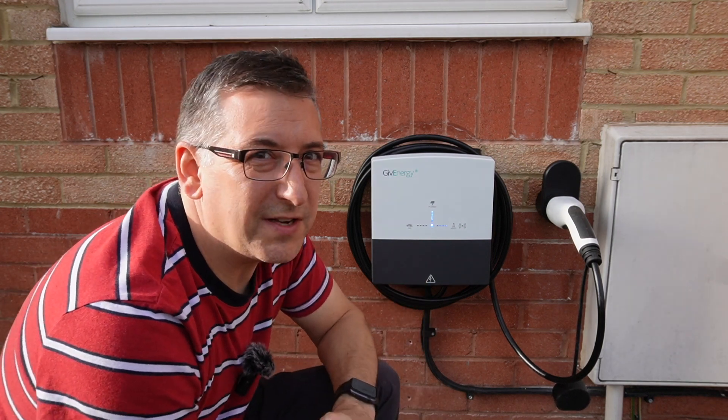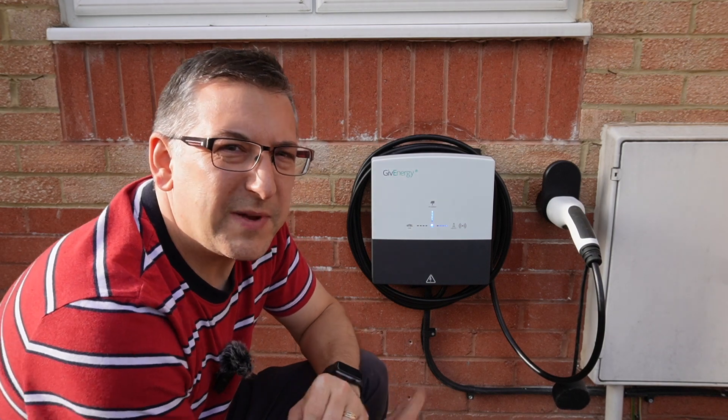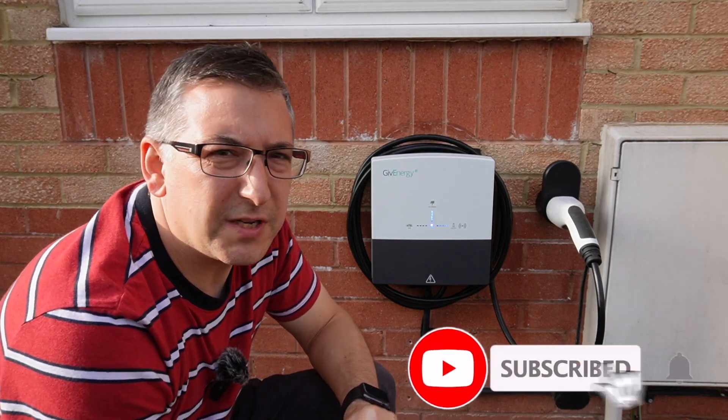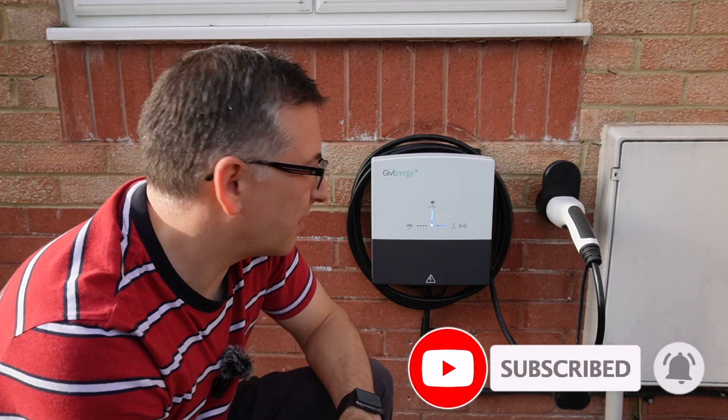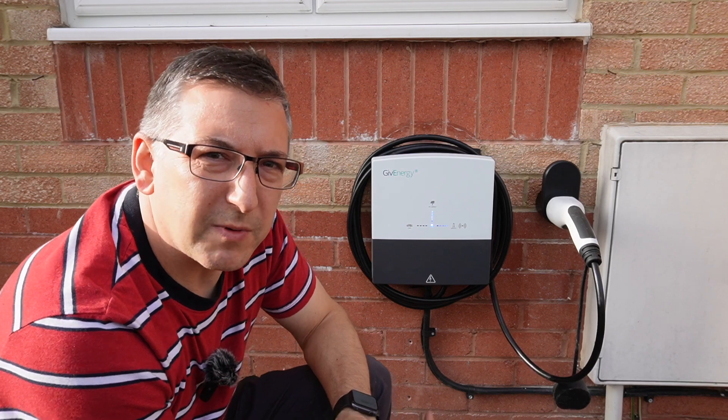This is the GiveEnergy EV charger - yes, it really does exist out in the wild. I've been sent this as part of their beta program to try and make sure that it's perfect, ready for the proper release later this year. But to start with, let's go and have a look at what was in the box when it arrived.